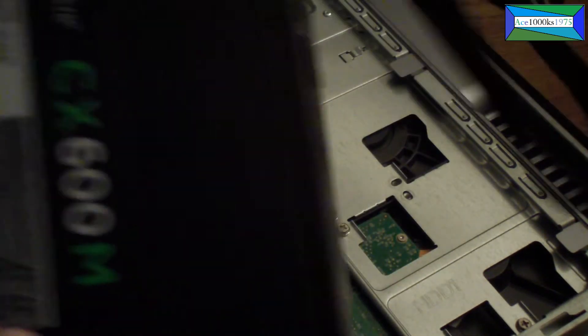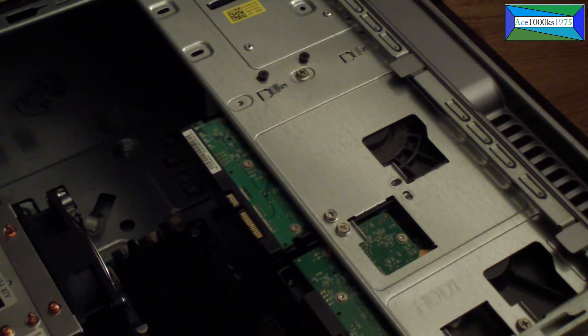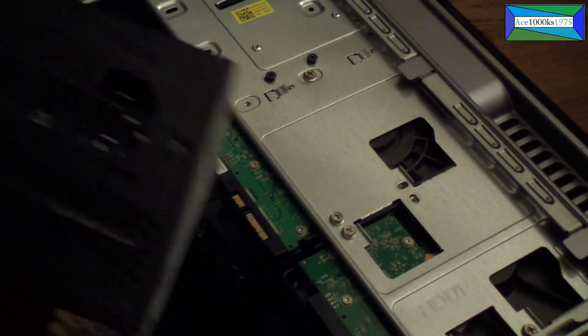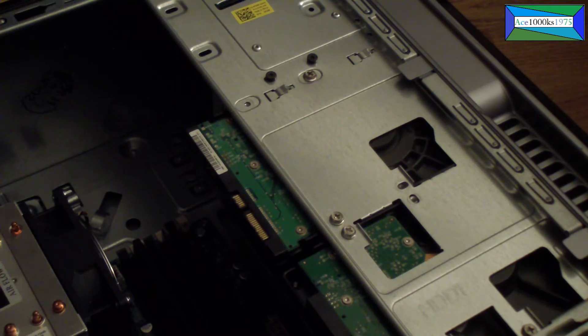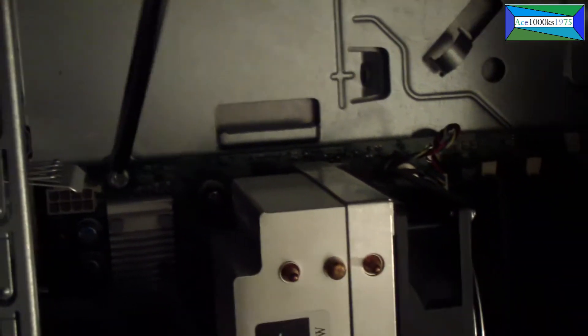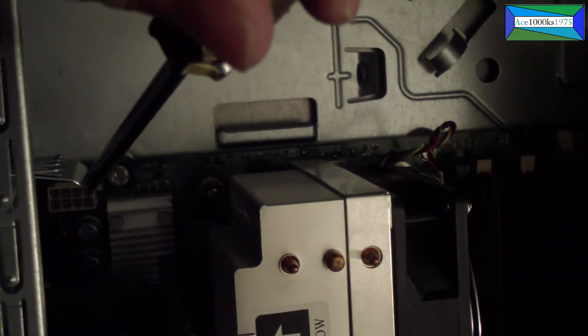To put it back in, before you slide the power supply in, make sure you put this cable in first. You know where I took it out — right there next to the CPU. Use a screwdriver to point it out — make sure you put that cable in first before you put the unit in.